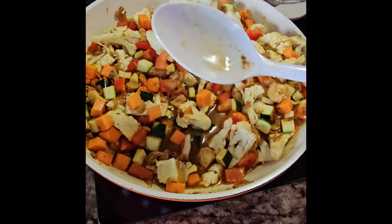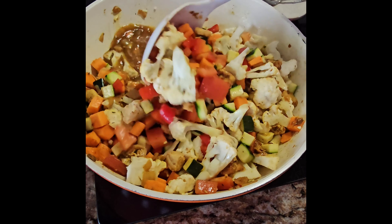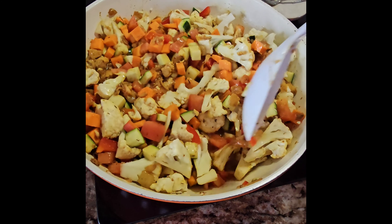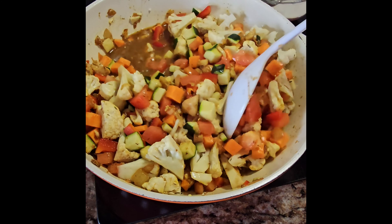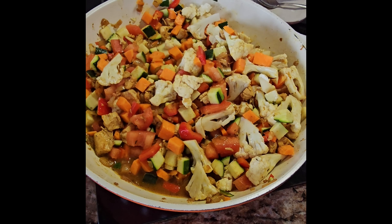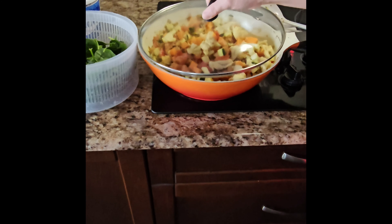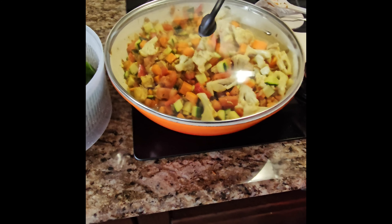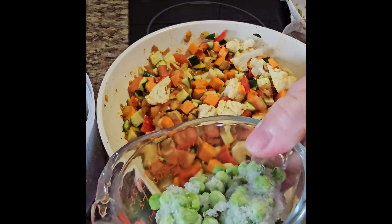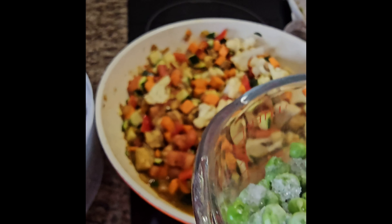I'll mix it all together and then cover it to let the vegetables cook. After about 15 minutes, I almost forgot — adding about 3 to 4 cups of frozen peas as well.